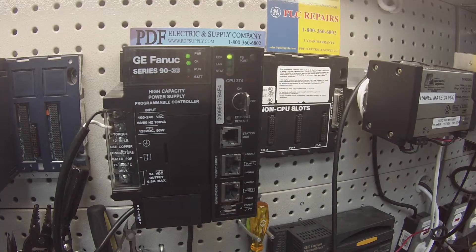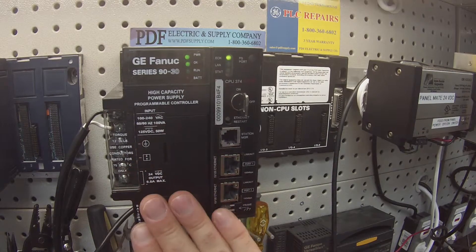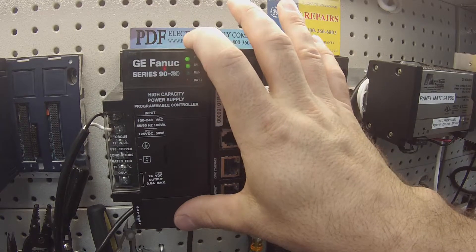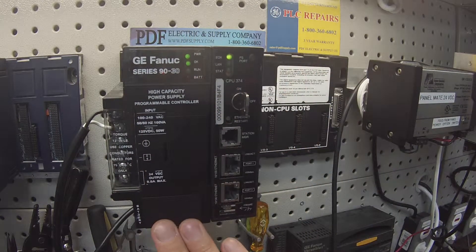Hello and welcome to PDFsupply.com. Today we're going to be testing an IC693PWR330 high capacity power supply. This is a high capacity power supply for the 9030 series system. The test is basically to show you if you have a good working unit or not.